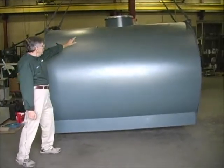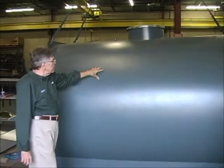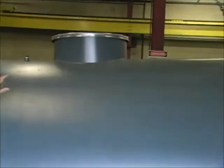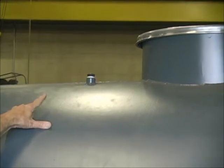We also have a manhole access area, so if you ever did have a problem with the unit, you can get in and correct it. On top of the manhole is a manhole cover, which seals the top, and you can see there is an anode rod, which helps in corrosion protection.